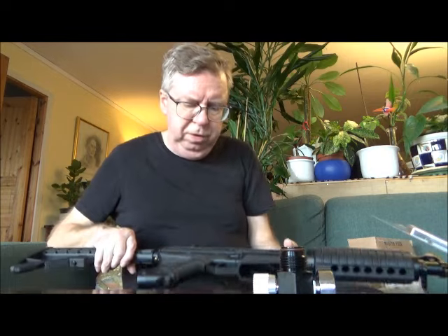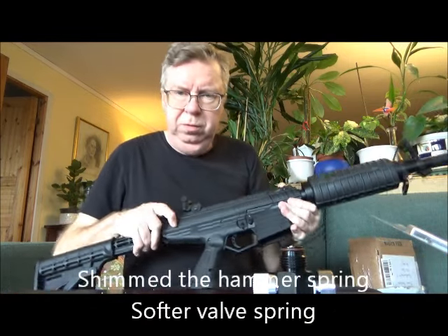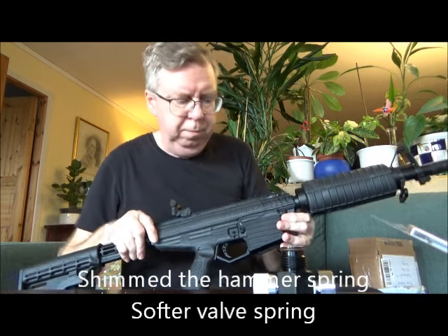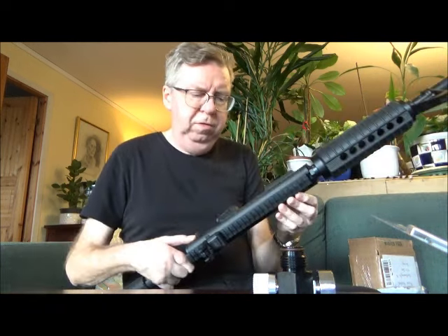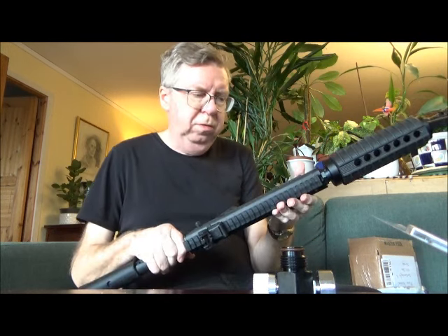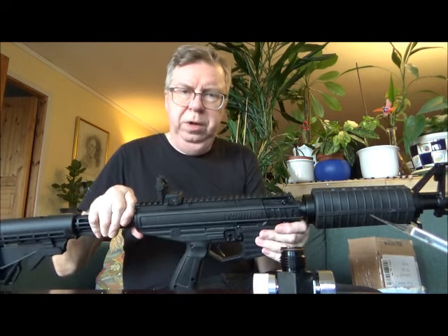All the modifications I have done, as I can remember, is shimmed the hammer spring and put in a softer valve spring. Otherwise it's stock. Also the velocity screw is adjusted so it doesn't have any slowing effect on the gas.